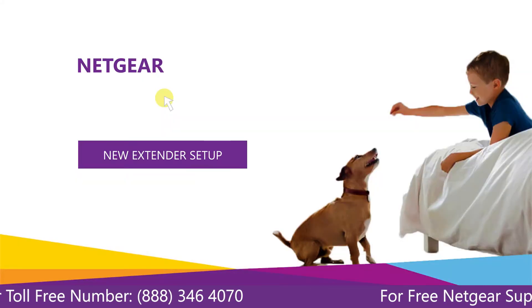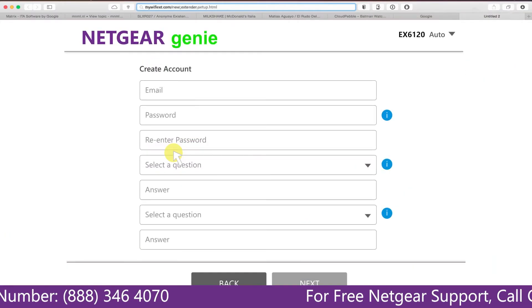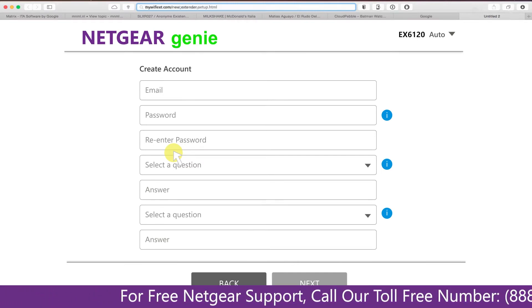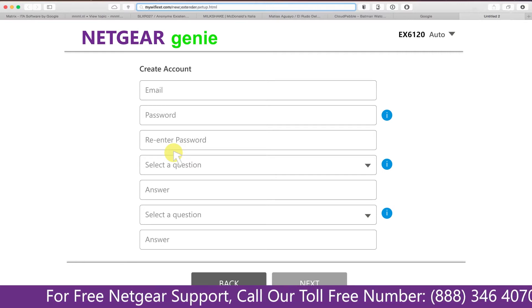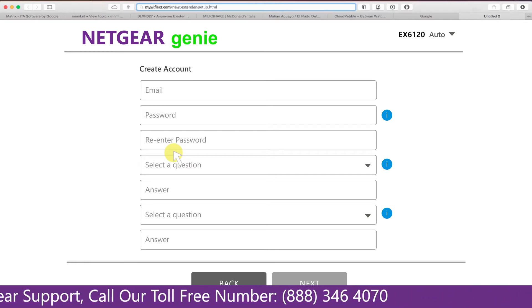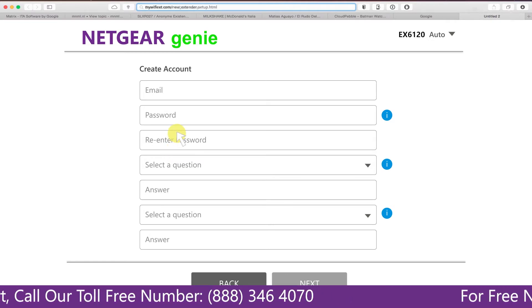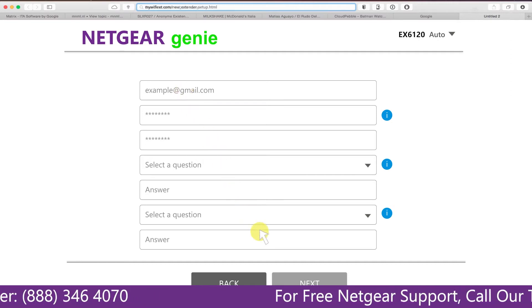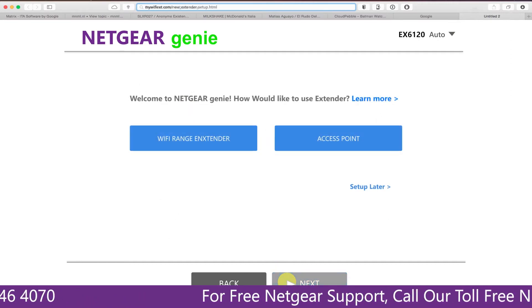A screen appears and you click on 'New Extender Setup,' which leads you to a new page where you will need to create a new account in order to install your extender. This page is called the Netgear Genie Smart Wizard. Fill in all the necessary details such as a valid email address and password, then click the Next button.